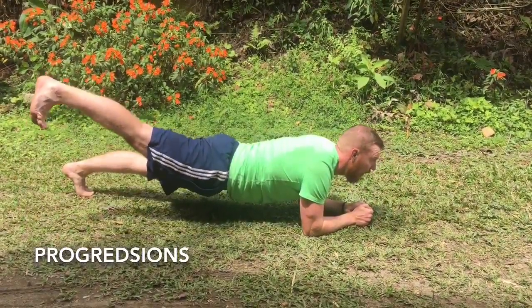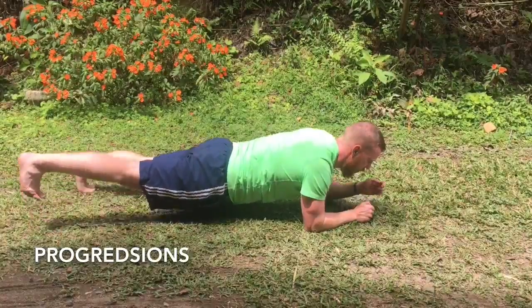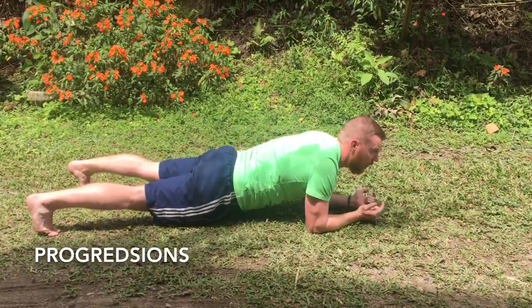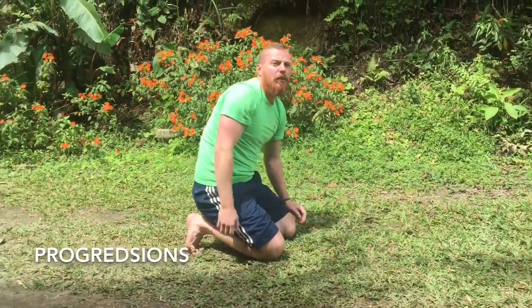Other arm out, one leg up in the air — what you can also do is one leg and one arm and hold that position. That's going to challenge you in a few different ways and make it a lot harder than the original plank.